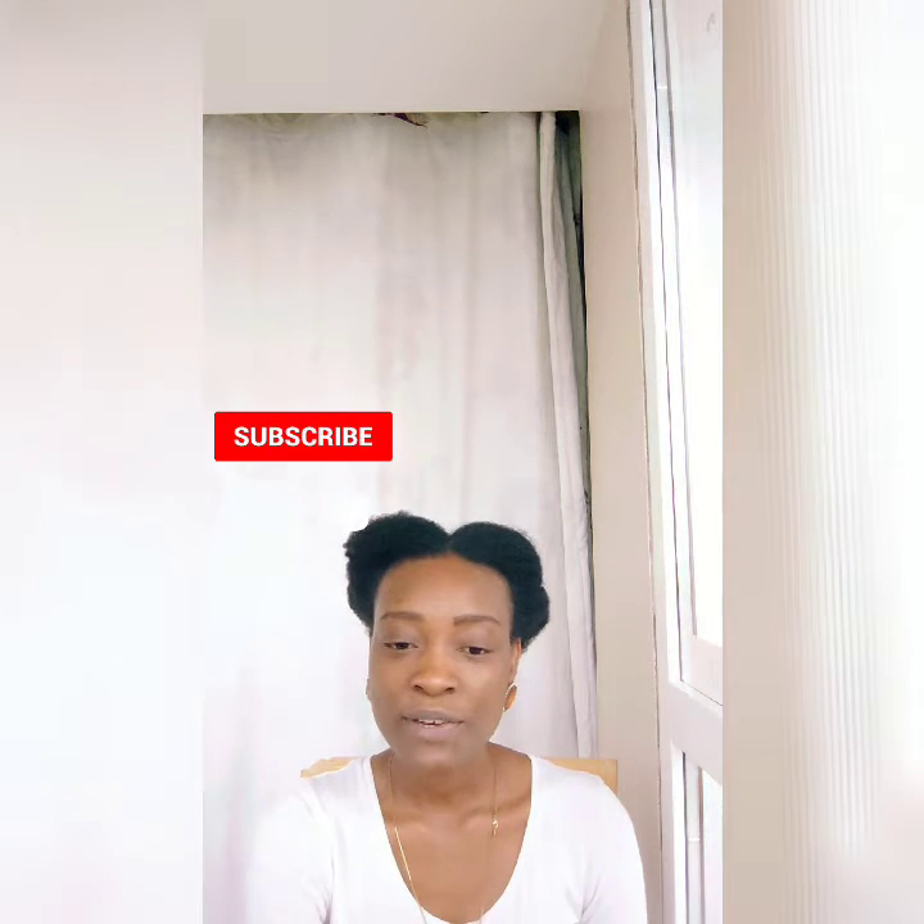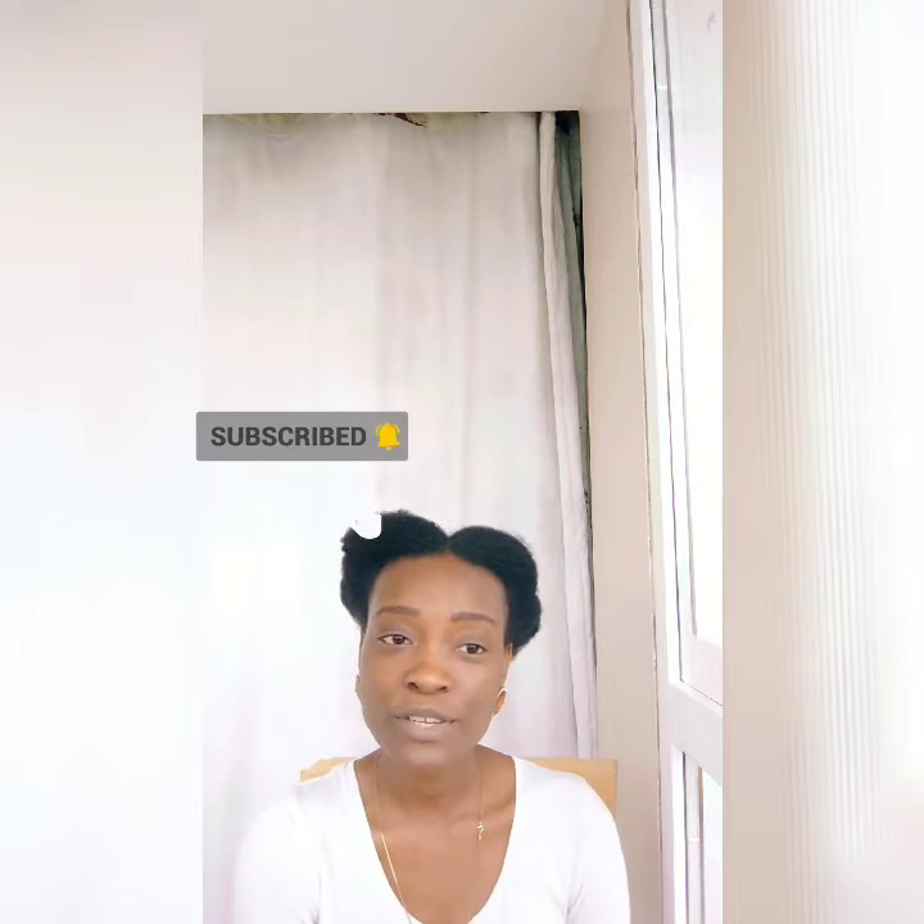Hi guys, welcome to my channel. It's your girl Mel. If this is the first time coming across my channel, please subscribe so that I can get notifications when I upload new videos. And if you have any questions for me, you can drop them in the comment section below.